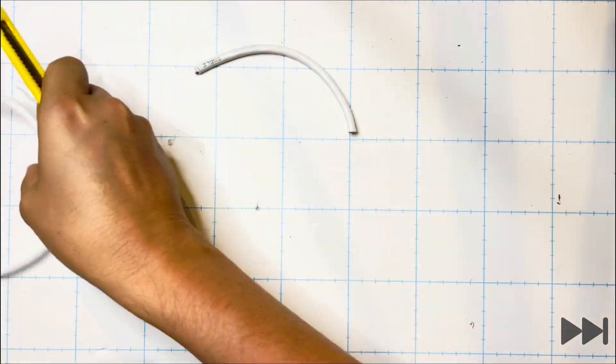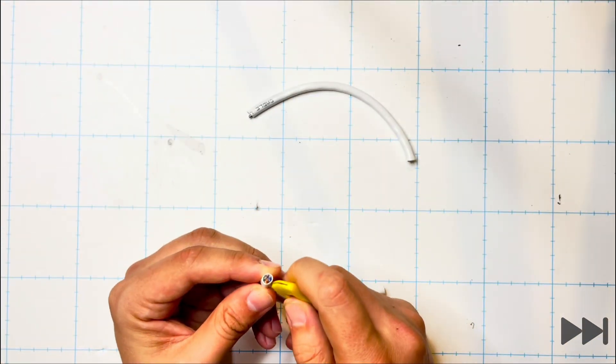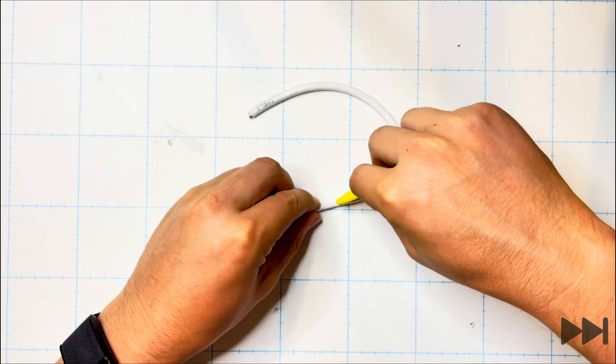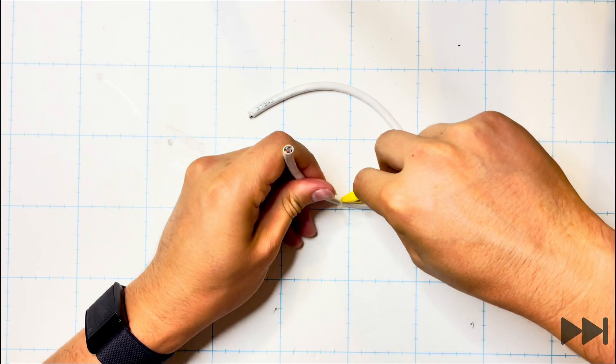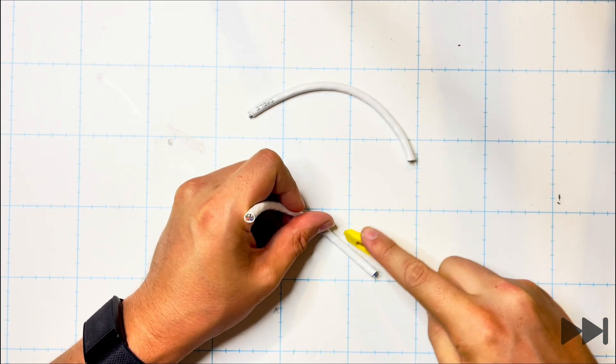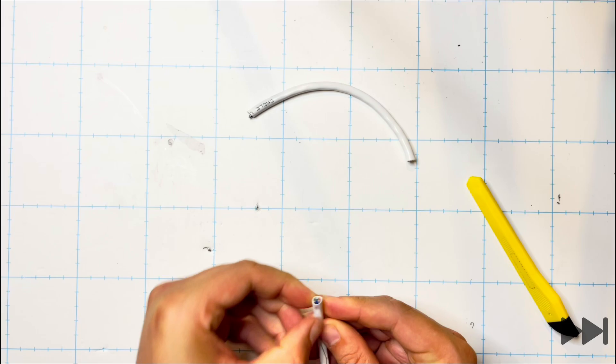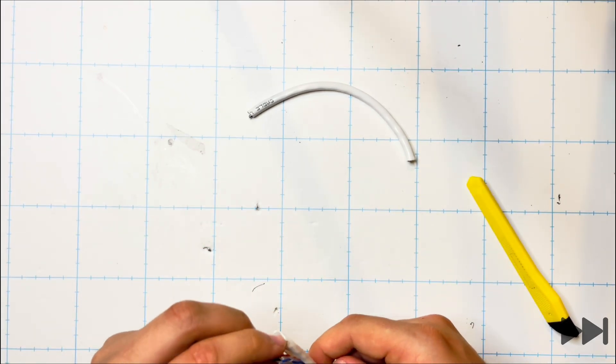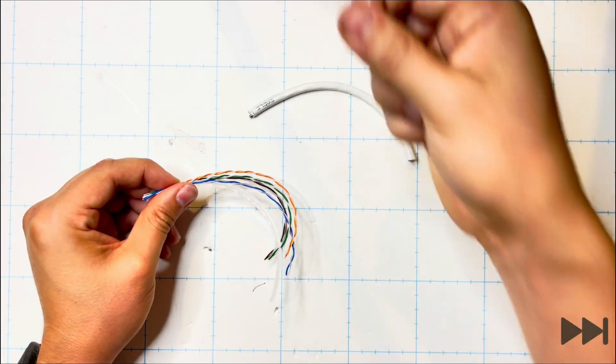Grabbing a Stanley knife we extend just a tiny sliver of the blade, which is just enough to go through the outer casing of the Cat6 cable. We then peel the outer casing back to expose the four pairs of colored wire inside, which are both striped and solid. These are orange, brown, blue and green.